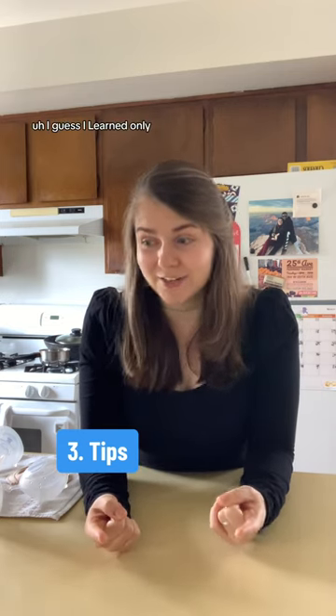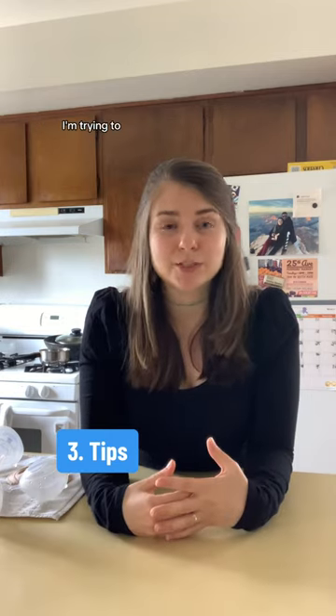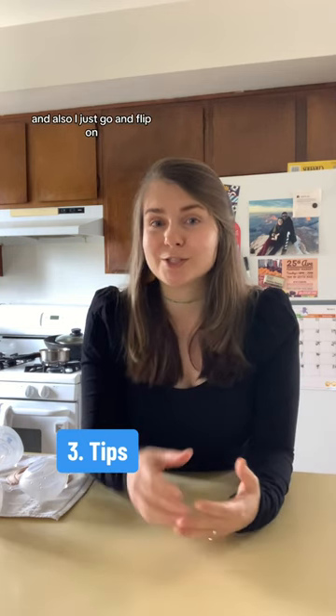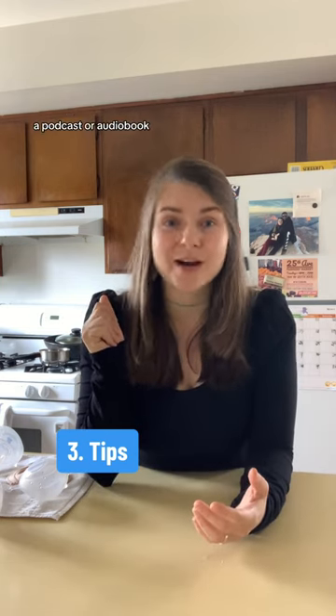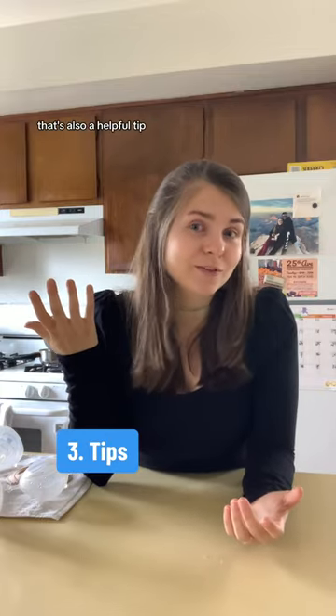I also learned recently that babies enjoy eye contact when breastfeeding. So I'm trying not to scroll on my phone as much. I'll flip on a podcast or audiobook and stare into his beautiful eyes while I listen to something in the background — that's also a helpful tip.